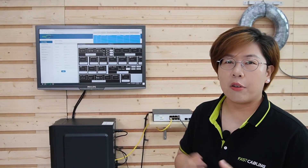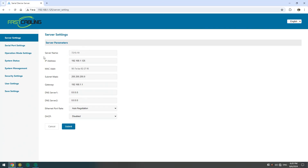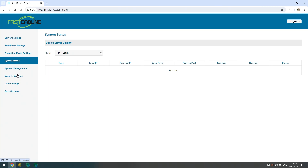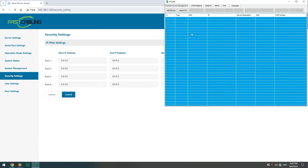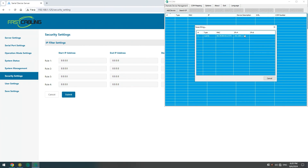Once everything is wired up, it's time to configure the hub using our provided software. We're looking at multiple software tools — this one here is our setting page for the converter, where you go if you need to adjust anything. Then we have the VCOM software. Since we don't have an actual COM port, we have to create a virtual COM so we can receive all the data. Just hit 'Add Device,' then 'Search,' and the device will pop up instantly.